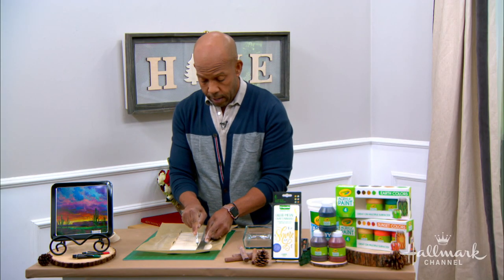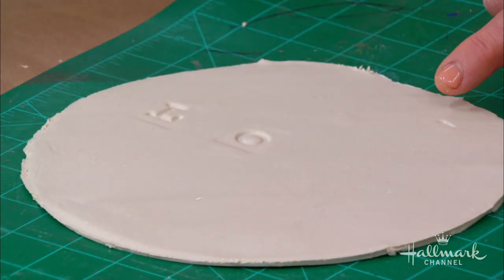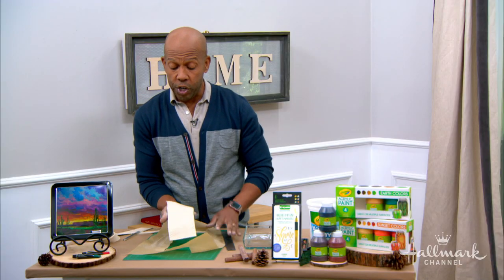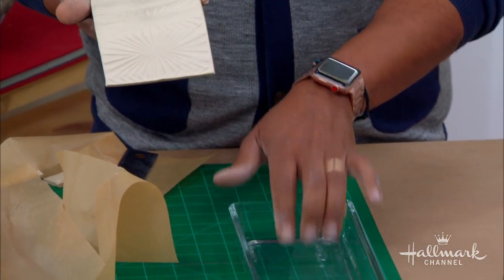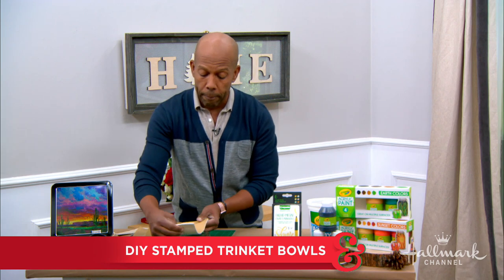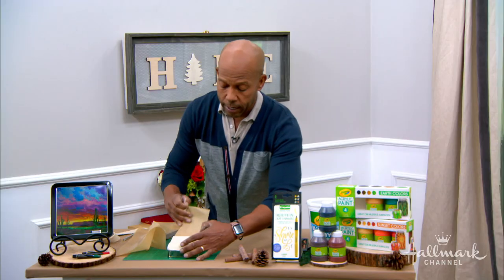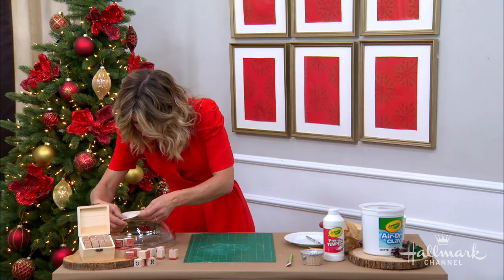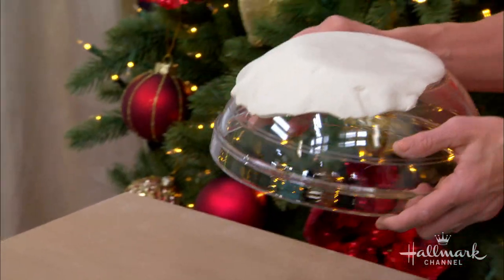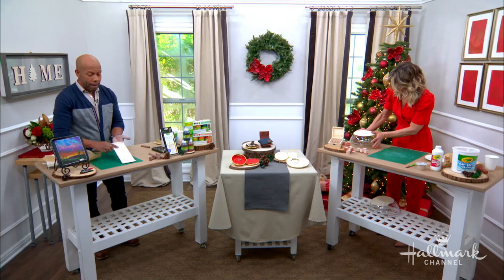How you doing over there, Deb? You can do whatever you want — a monogram, initials for a couple for their wedding. Super elegant. Once you have your pattern, you create your shape. I raided the kitchen and found different glass bowls in whatever shape you want. I'm going to flip it over and flop the clay piece on top — stamped side out. You can do it on the inside of the bowl, but it's harder to get out. Just let it stay as it is for about two to three days and let it air dry.